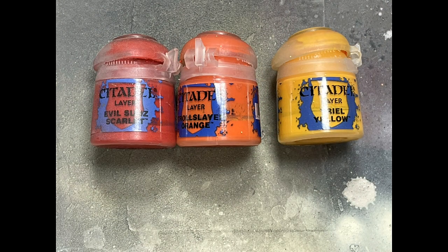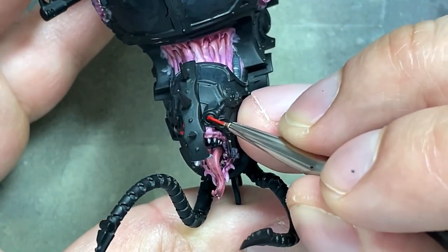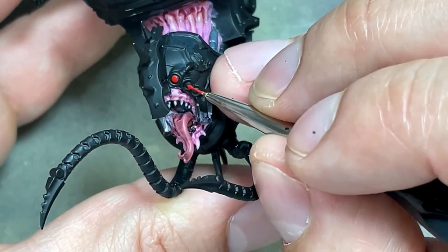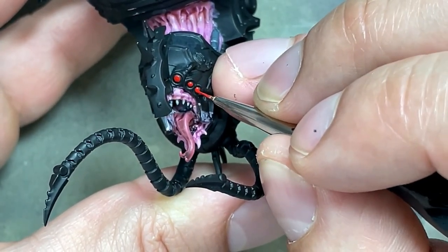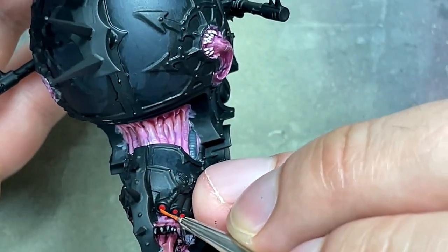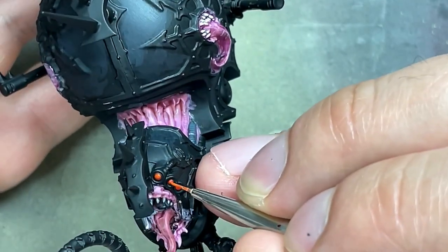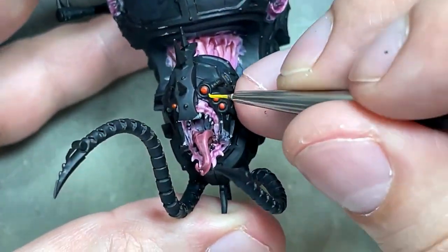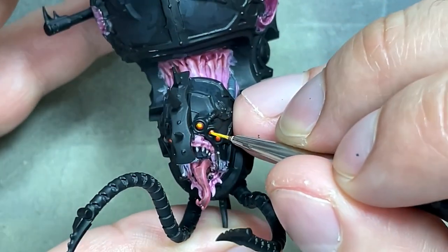Evil Sun Scarlet, Troll Slayer Orange, Uriel Yellow — we're painting his eyes. We paint the center of each eye with Evil Sun Scarlet, then fill them in with Troll Slayer Orange. Basically, the bottom third is very visible, the top two-thirds is filled with Troll Slayer Orange, and then a thin drop of Uriel Yellow catches the light at the top left or right of the lens.